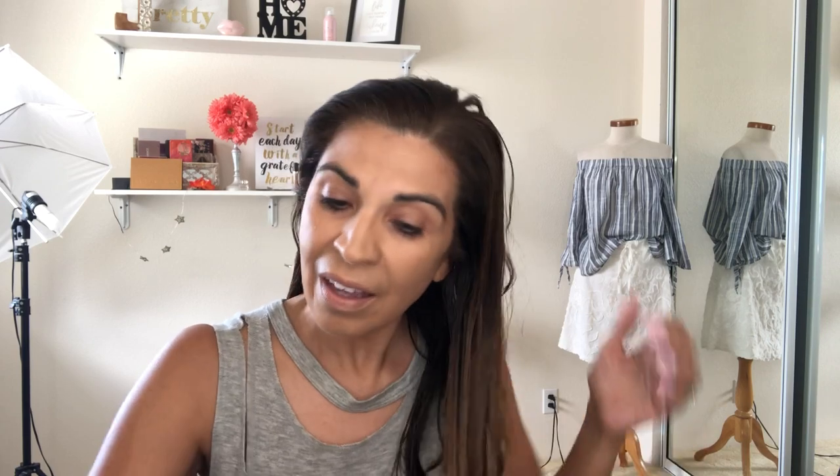The first thing I'm doing is I already washed my hair and conditioned it like it said, and now I'm just combing it out with my wet brush. Then I'm going to section it and start putting in this stuff. Let's see how this works and if I can do it by myself.